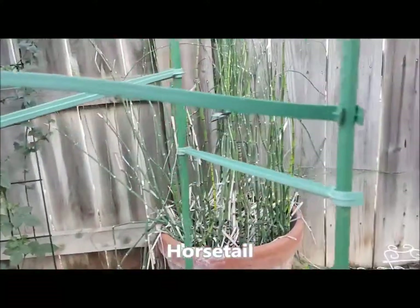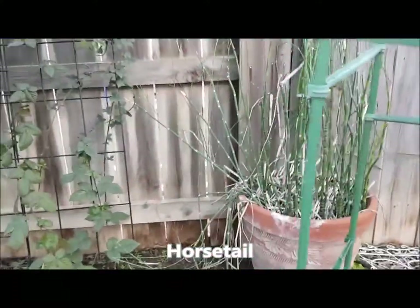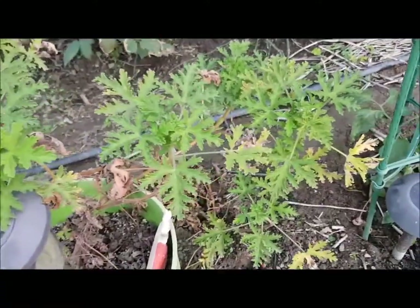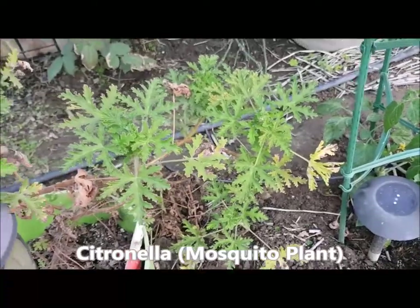This is my horsetail. I've had that thing for years and years — I think I've had it for ten years and moved it from the old house. This is, I believe, citrus macella. It keeps away mosquitoes.